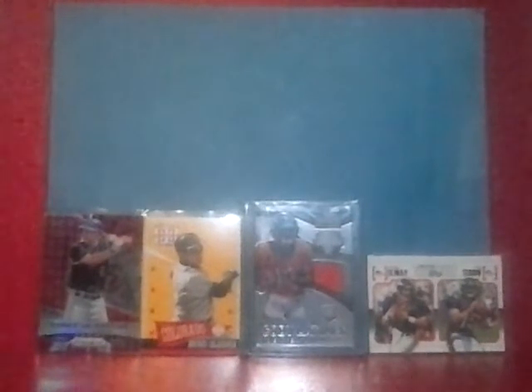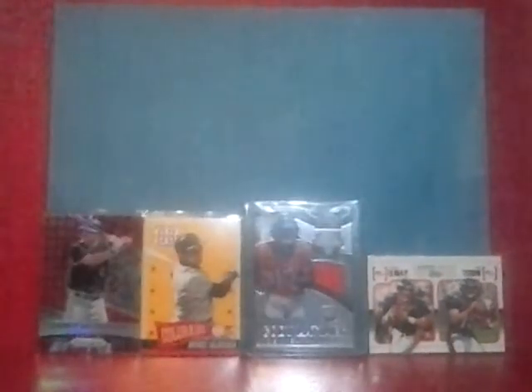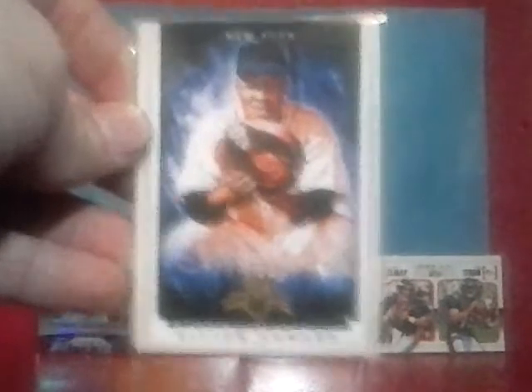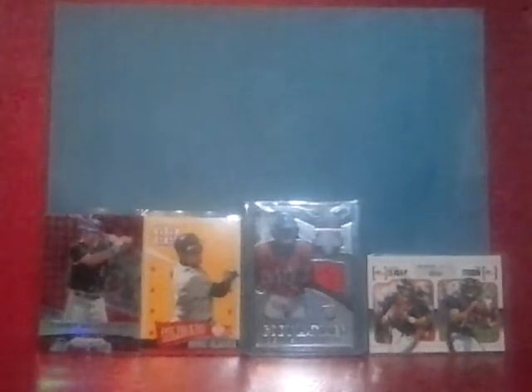Also, for the Elston Howard PC, I picked up a couple of inserts that just looked really cool — later cards, Diamond Kings, and another Diamond Kings. Those cards really stood out to me, so I bought them.